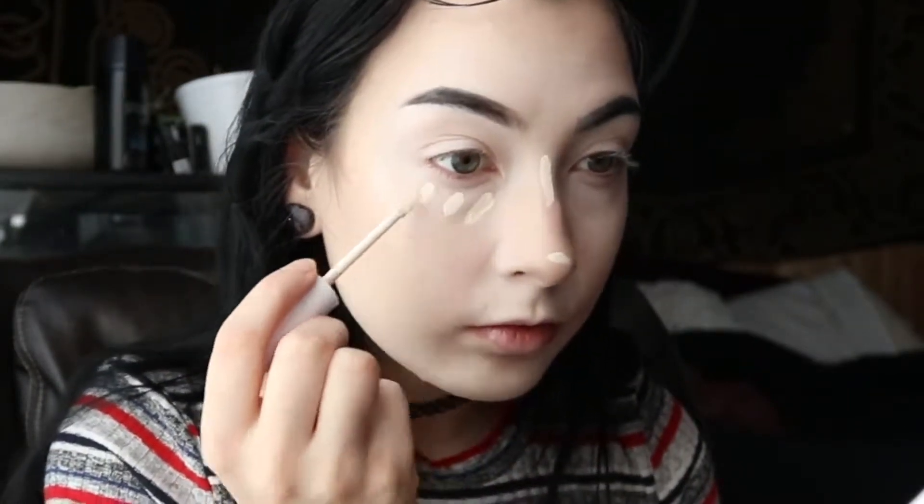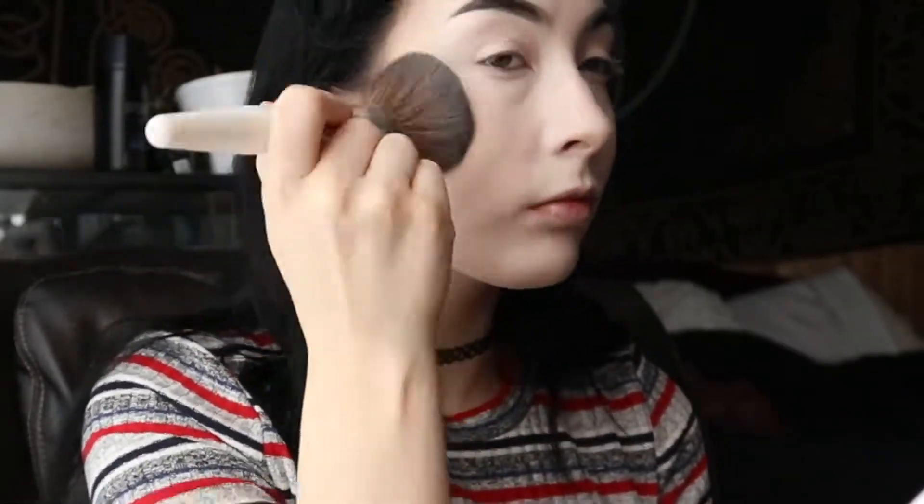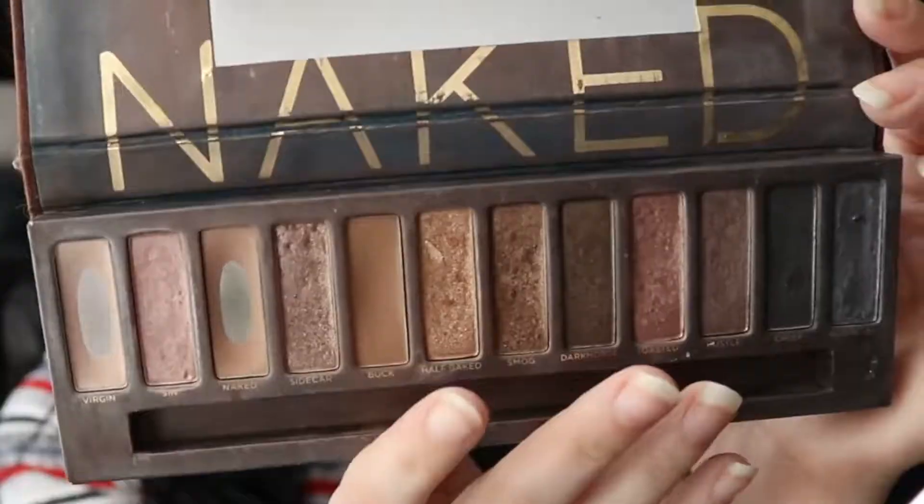Now I'm going in with the Color Pop No Filter setting powder in translucent, just setting everything in place so it doesn't smear off.